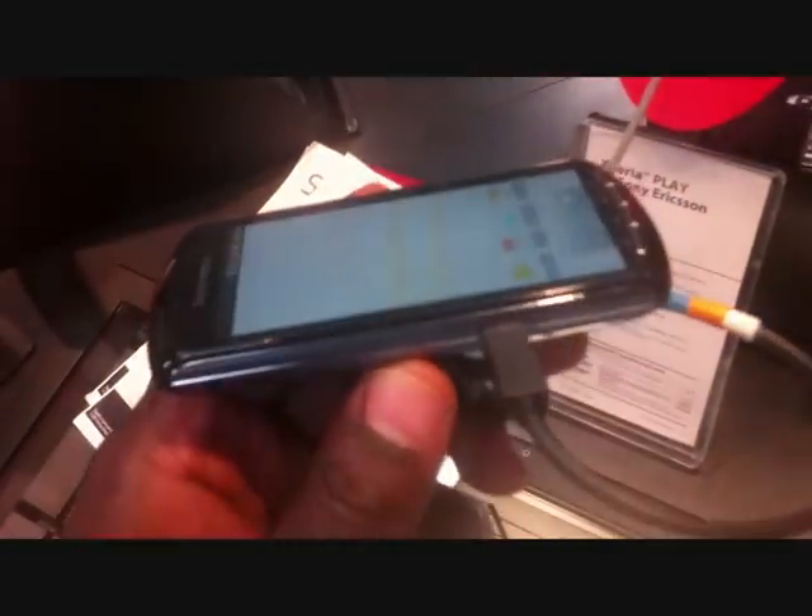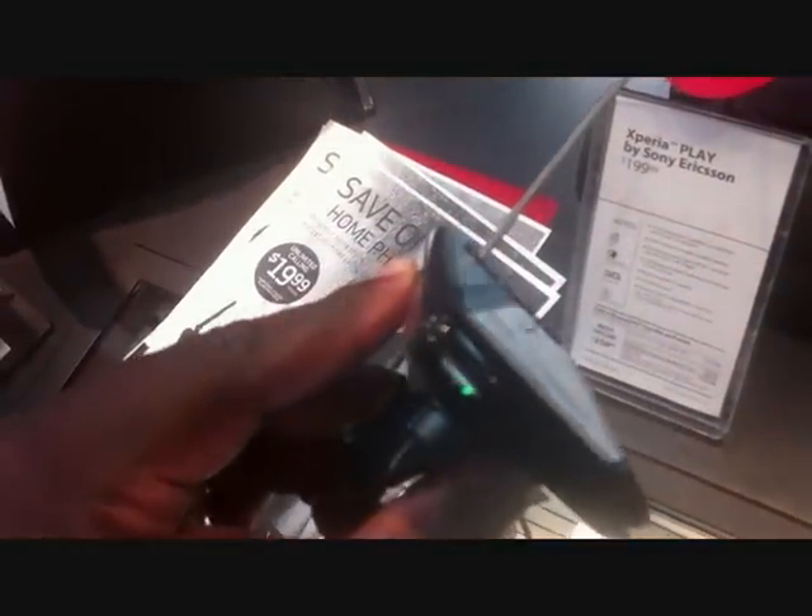This is Verizon Wireless' Xperia Play. Now we had two of these, but we're taking both of them back because our trial period's over. It's got a power button right there, and these are the top shoulder buttons.